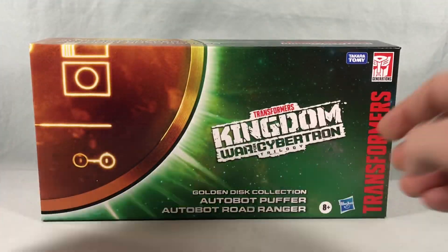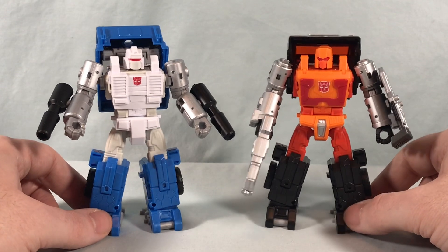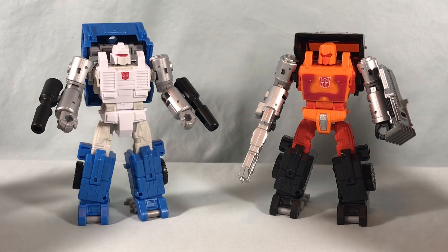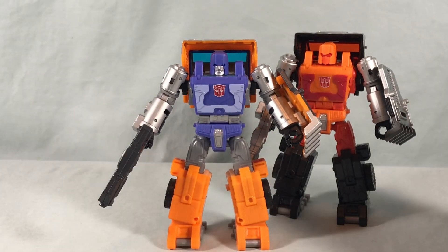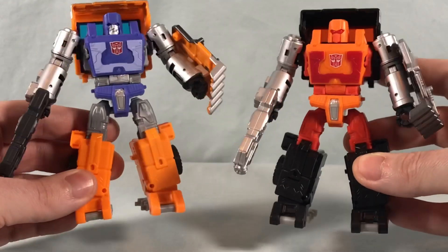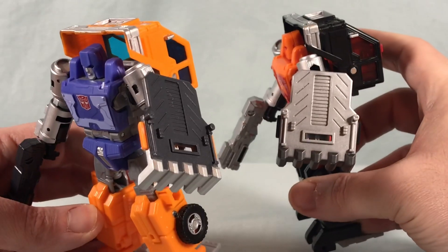I'm going to go ahead and get them out of the box for a closer look. Here are the two figures out of the packaging — they both look really great, they did a really nice job with these. The color schemes are great and the paint applications are all really sharp. If you're familiar with the Huffer mold, it is exactly the same. Bringing Huffer in for comparison, you can see these two are exactly the same — same accessories, same chest molding — really just the head sculpt that's different, otherwise pretty much the exact same figure with different color schemes.